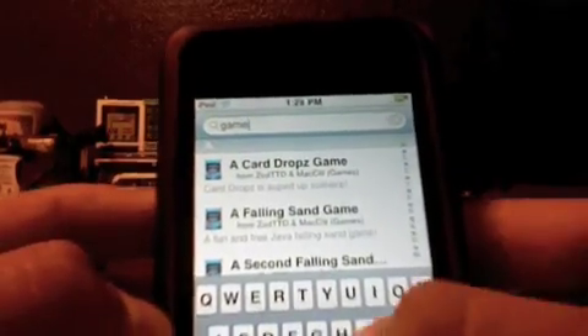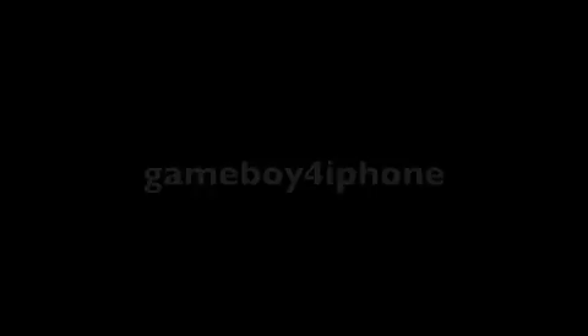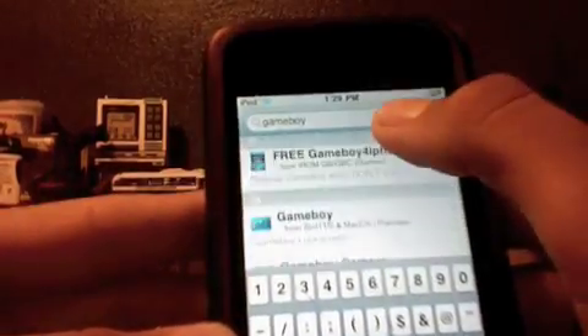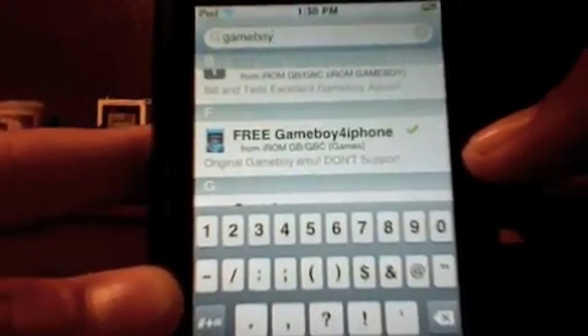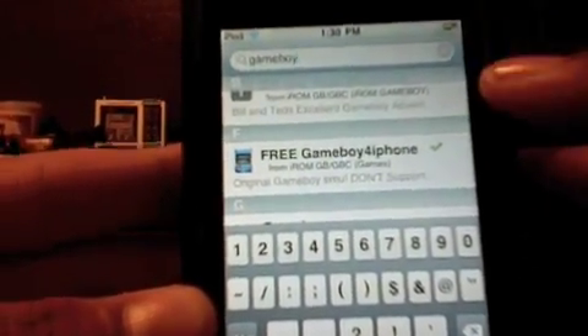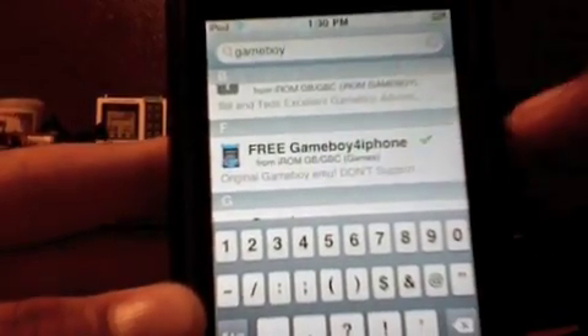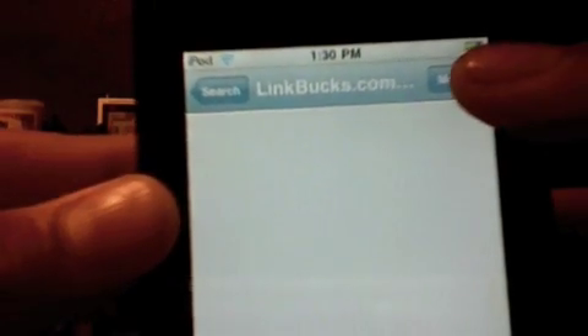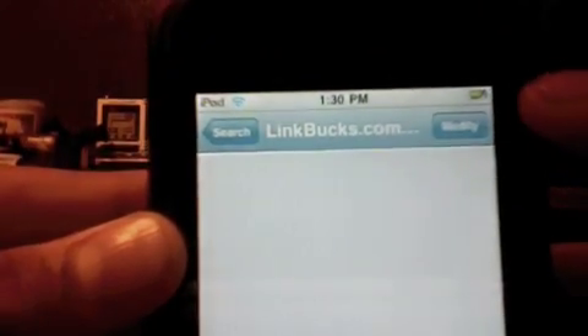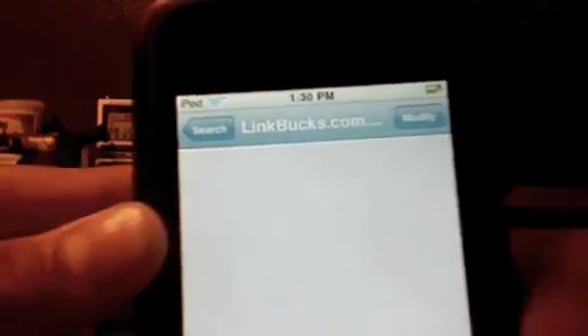The first thing you want to do is search, and you're going to want to search for 'GameBoy for iPhone.' It's right there — it's called 'Free GameBoy for iPhone.' It doesn't have to say 'free'; it will just say 'GameBoy for iPhone,' and after you download it, it will update to the free version. You just want to click it and hit install right there, and then confirm it.